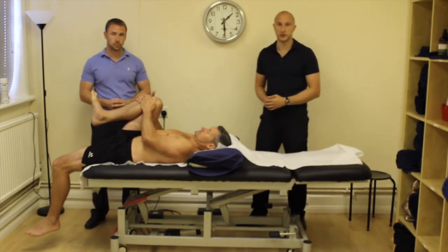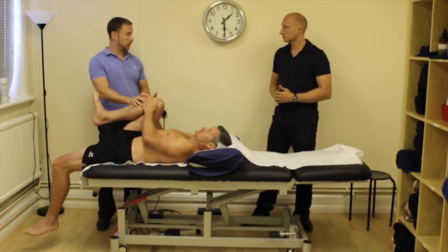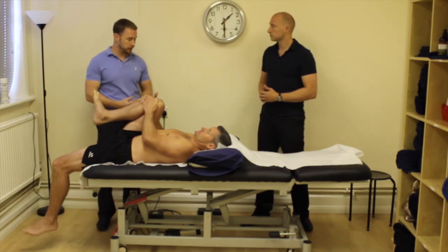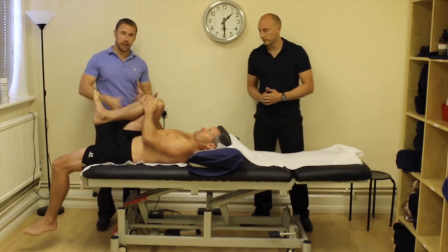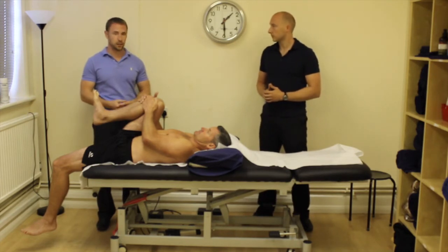Just make sure that they're in a nice neutral position. This end range position should help counterbalance that as well, because in a sense you're pulling that pelvis round into posterior rotation and not allowing that excessive lumbar lordosis to occur — to a certain extent, not completely.